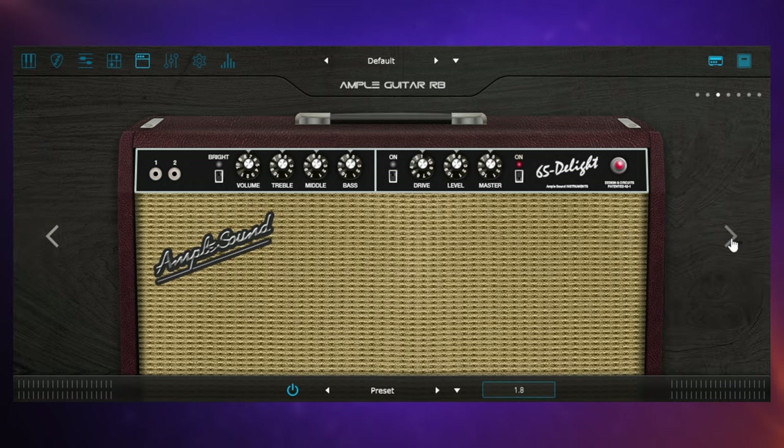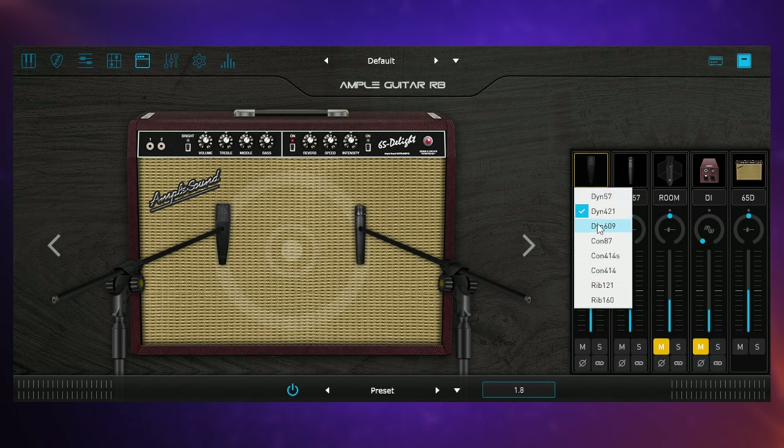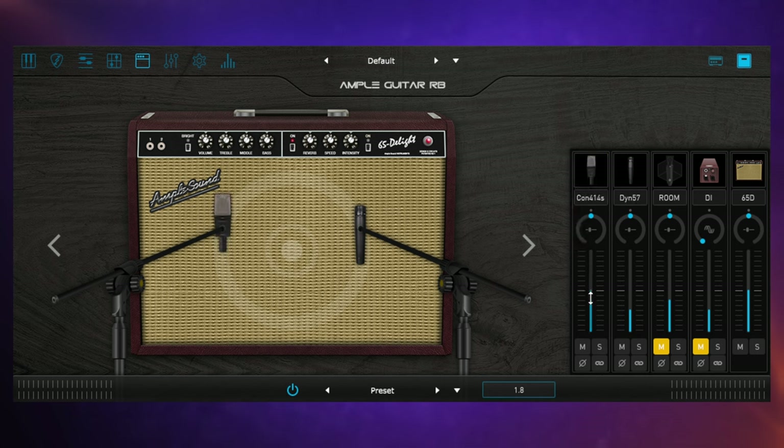We can also change the way that this amplifier is virtually mic'd up. If we click on this button we can see the amp with a couple of microphones on it. We can swap those microphones out for other famous ones — there are some famous condenser microphones and ribbon microphones to choose from. Then we can mix all of that using this mixer control, blending the room sound, the DI sound of the guitar, and the sound of the amp itself — really crafting our own sound the way a guitarist and recording engineer would.